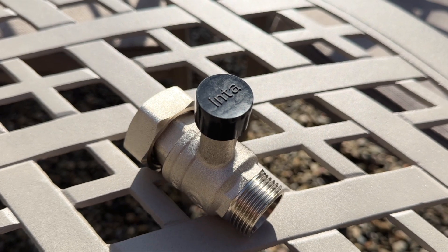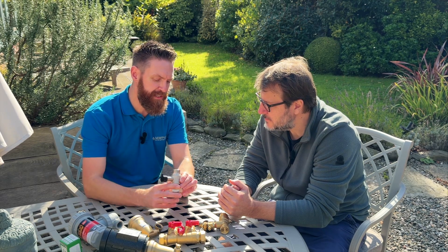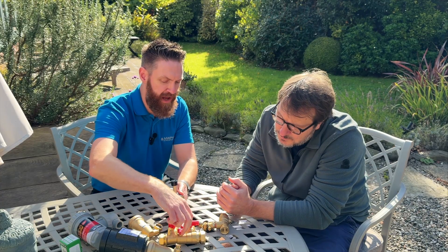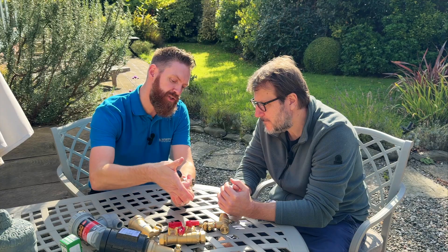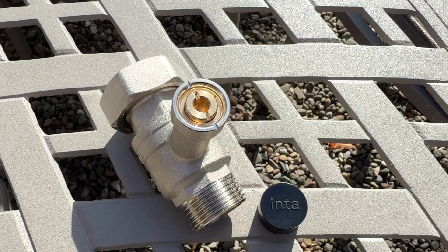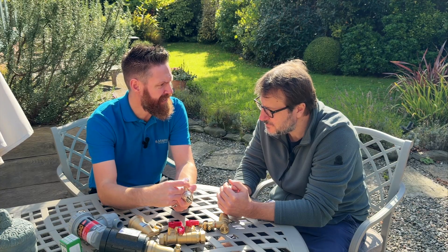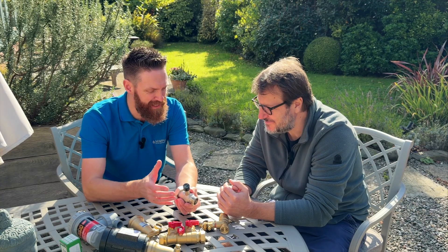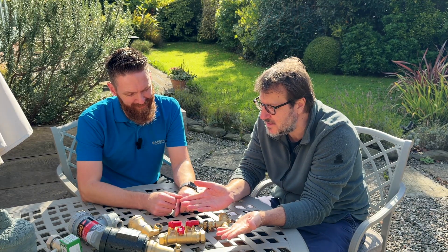This is an isolation valve designed for heat pumps. It's a new design by Intertech that allows you to insulate the pipework and the valve itself. The problem with standard valves is it's very hard to insulate them — how are you going to isolate through the insulation? The beauty of this is you can put insulation over the pipework and valve and still access a little allen key slot on top. You rotate it 90 degrees and it shuts the valve off, all while it's still insulated. These are a really great design when you're trying to keep all the heat in the pipework and fittings.